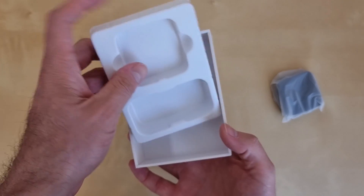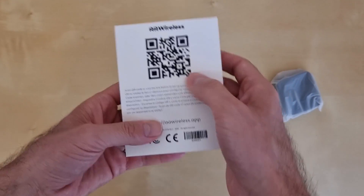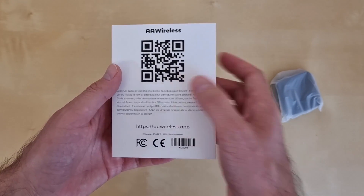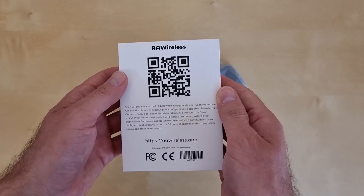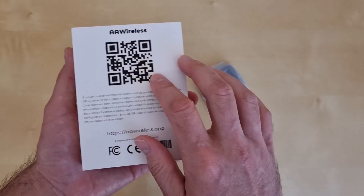That means I will have to connect to this QR code here to get instructions. From what I know, this device uses an application. Basically I will need to install an application on my phone to be able to use it, but I'm going to go to the car to test it.